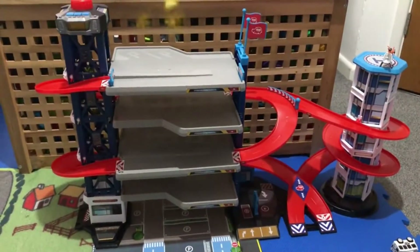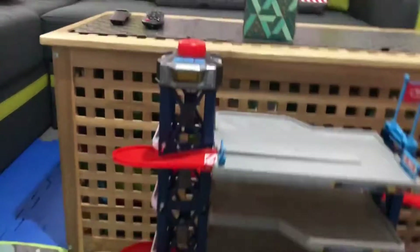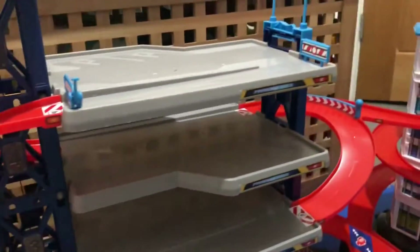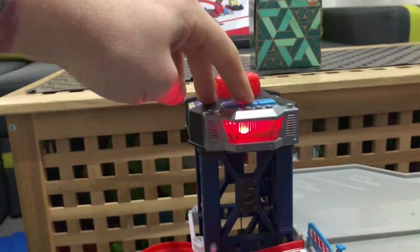Alright, so we got the product ready here. If you see, it's about 20 and a half inches high — that's 52 centimeters. We got the lift and soft excavator here. When you twist it, it lifts up or down, so you can transport your cars to each level. We got five decks and three different sounds as well.